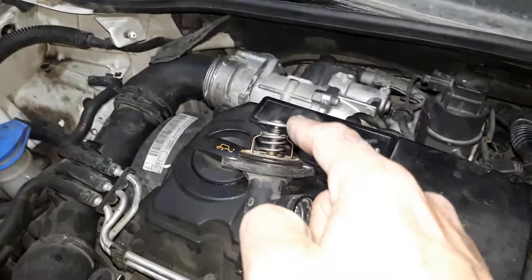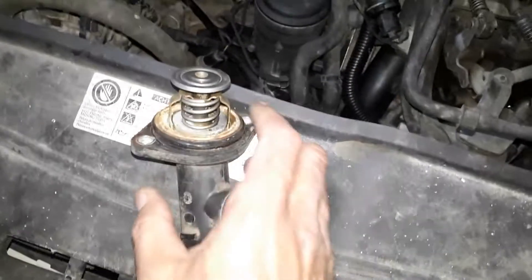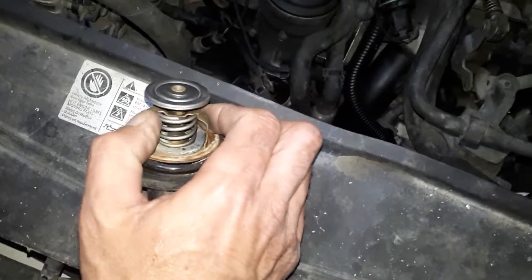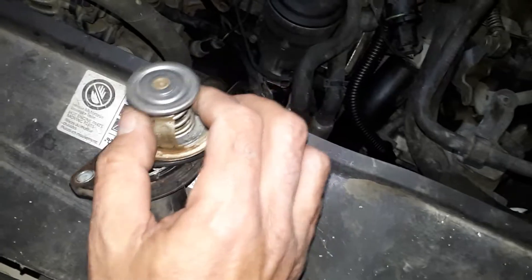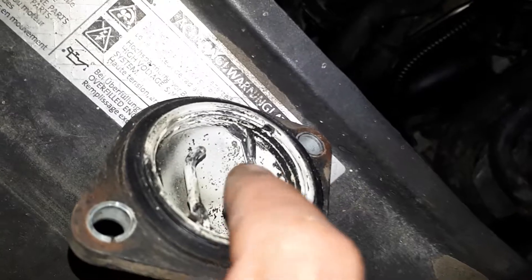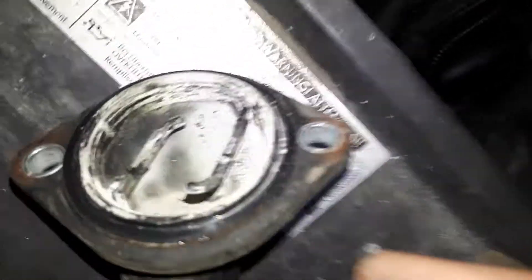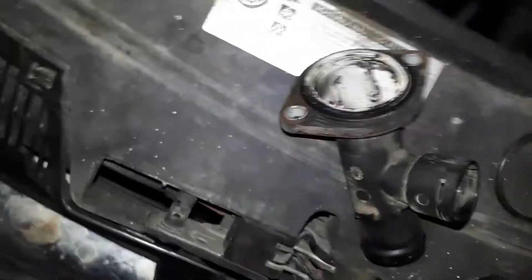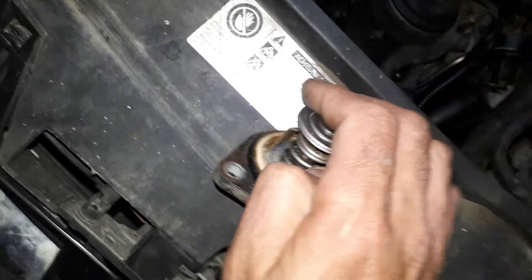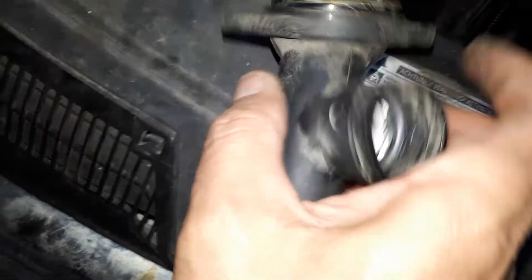And then you have your thermostat. Now, when you're taking this out, don't try to pull it out. You have to give it a twist to get it out because it's got these two little plastic tabs that hold it in place. They're just plastic, so don't pull on it — you've got to twist it out. Reverse of the installation, you just put it in there and then give it a twist again. Twist it back in place, and then you reinstall it.